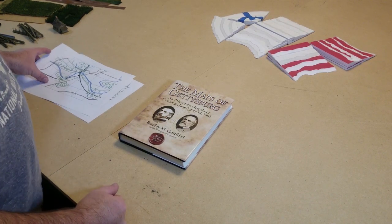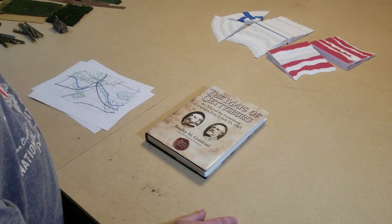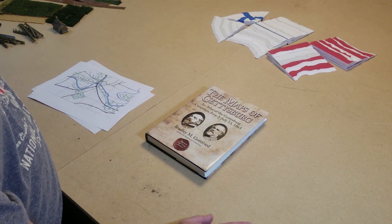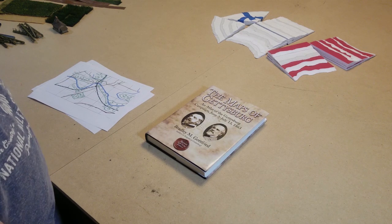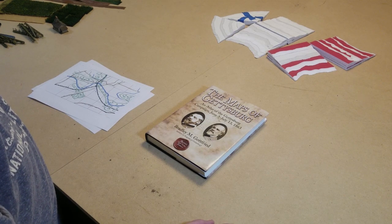Hello all, Project Wargaming here with a new video. A couple weeks ago I posted some videos on a Monocacy game, and I think it was that video where someone requested that I walk through how I actually set up a table. So I thought that would be an interesting video, and this is my attempt at that.